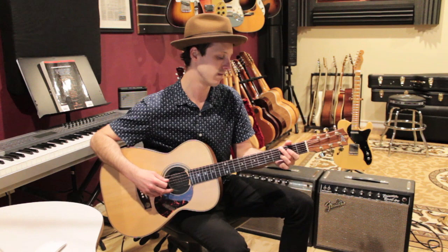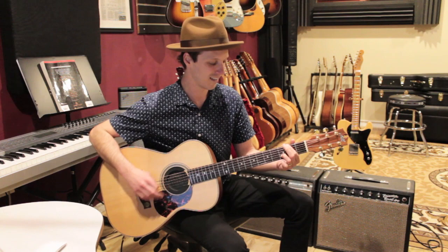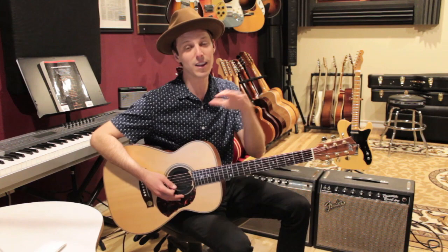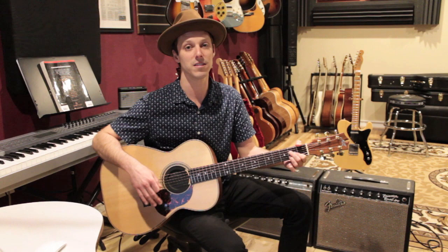We're going to do that progression four times for the verse. Then we do the intro, but just half of it — that's a little pre-chorus section — then we go into the chorus. I'm just stealing that from the intro, then staying on that A, and that's going to build us into the chorus.